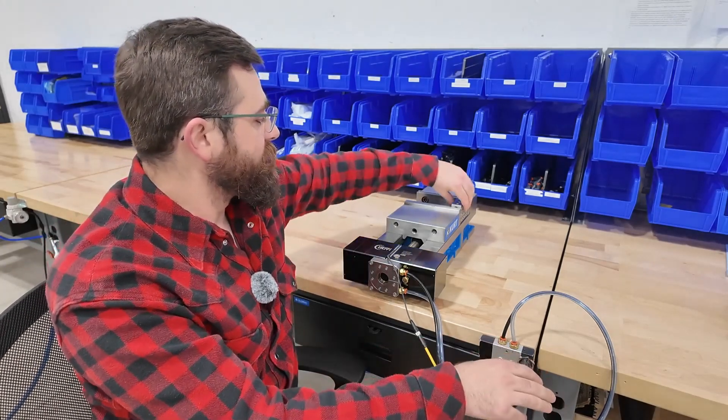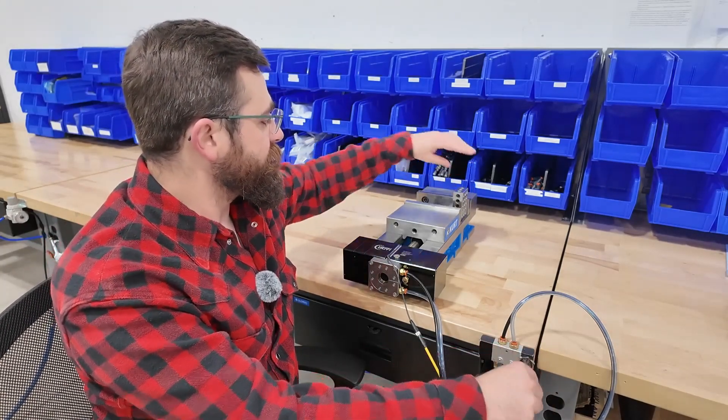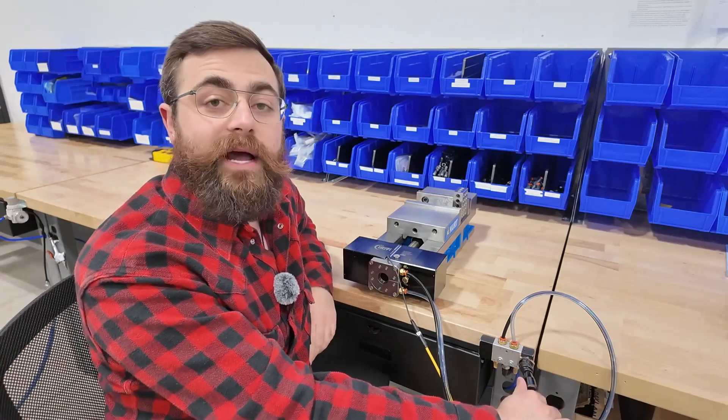Here we're on a 1-2-3 block. We go from 3 inches back down to 2.